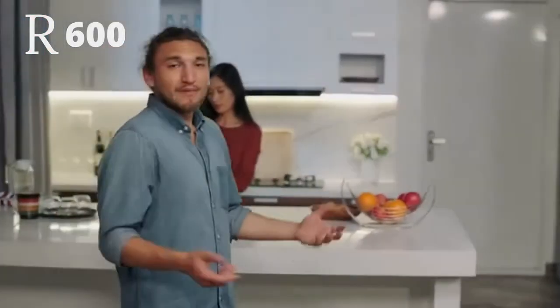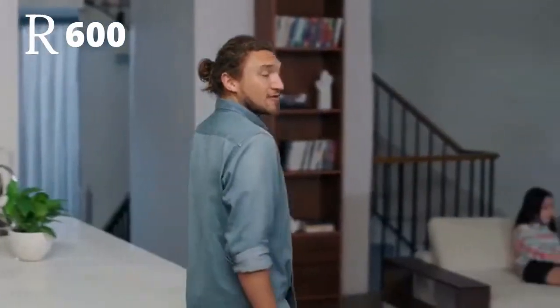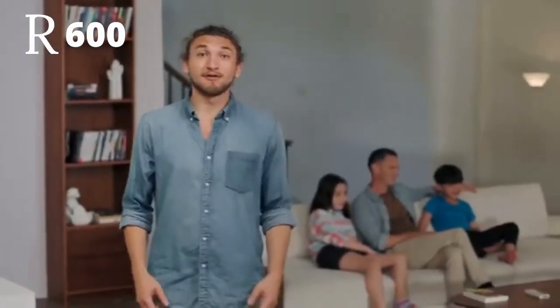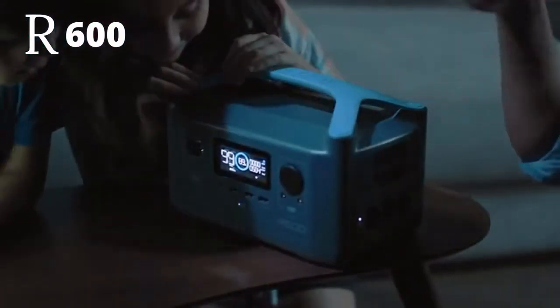So here you are, enjoying a quiet Tuesday with all of those handy little devices that make your home a home. When suddenly, the power goes out. Thankfully, you thought ahead. Enter R600 — the only power station of its size with enough energy to run almost any household device.